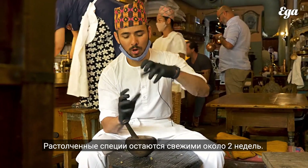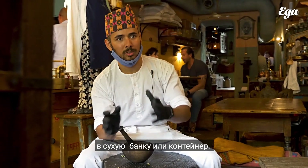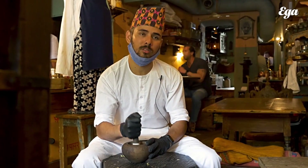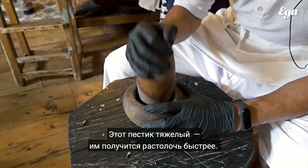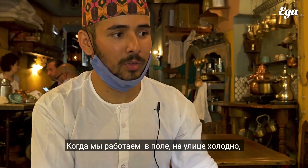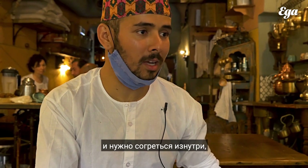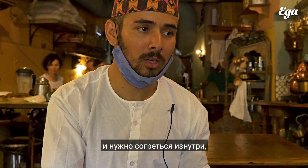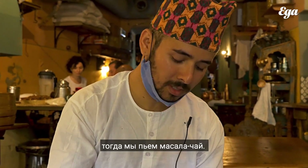You can cook around two weeks worth. It's okay. You just need to cover well and put in a dry bottle or dry pot. This is heavier and faster. When we work in the field and it's cold and we get warm from inside, to bring energy from inside, we used to drink masala tea.